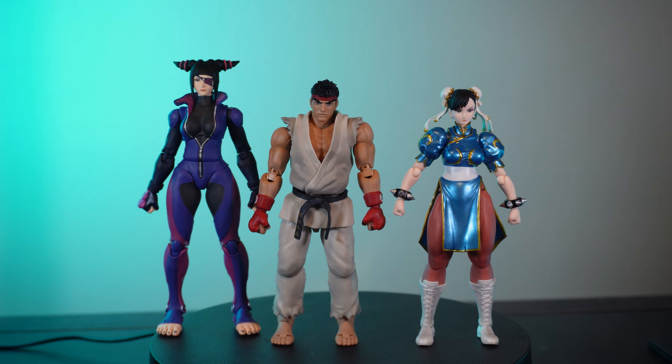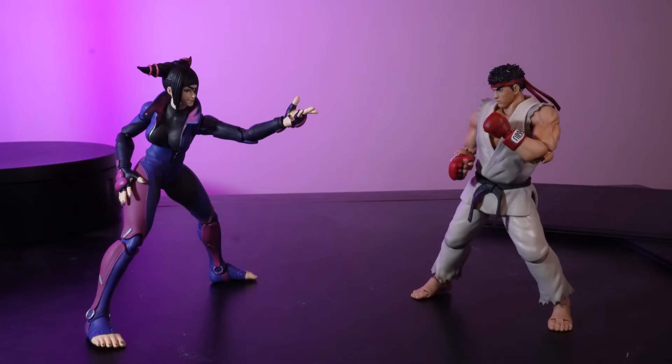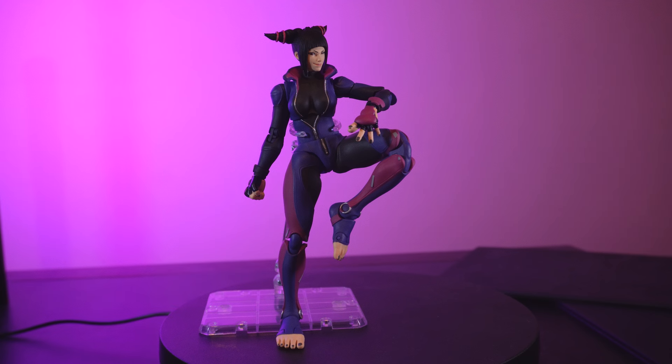Put side by side with the Street Fighter SH Figuarts, the Storm Collectibles figure is proportionally a little bit bigger, but not by too much. In action poses and dioramas together it probably won't matter — especially with a character like Juri who is usually crouched down or low to the ground. Overall I think the aesthetic of the figure is quite good, so let's go into poseability, which I think is where Storm is the most interesting.